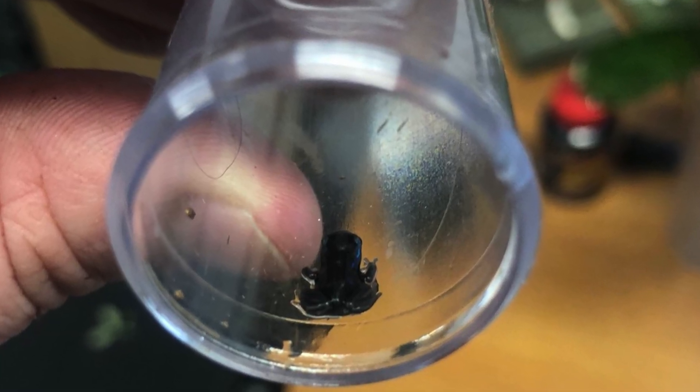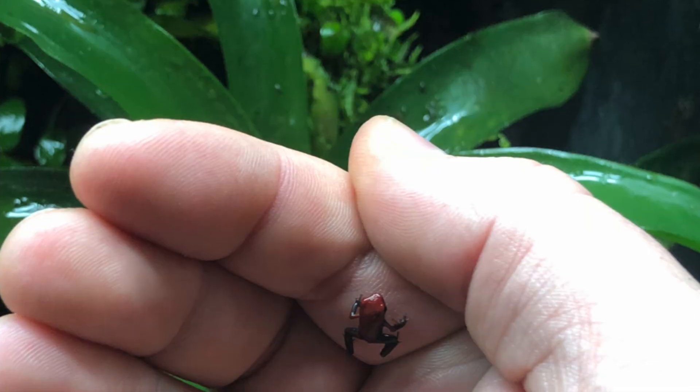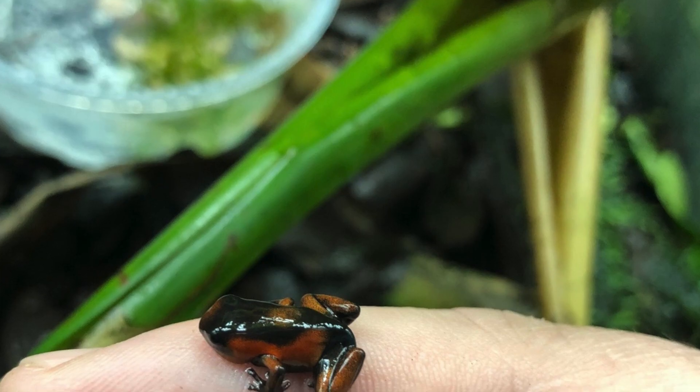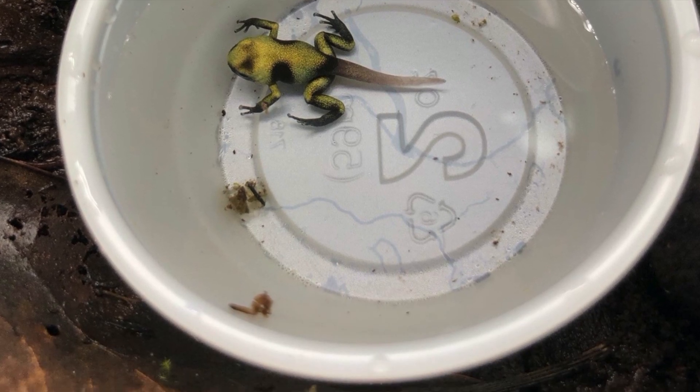Some of you who haven't bred Ranitomeya or Oophaga pumilio might not realize how small some froglets morph out. Some of the Solarte come out really tiny, the Escudo are unbelievably small. My Bastimentos froglets eat springtails and mites and whatever little baby isopods are in the tank. It doesn't hurt and it only helps. Without further ado, let's get in and show you how to do this.